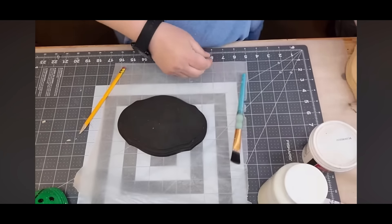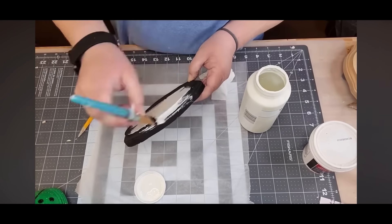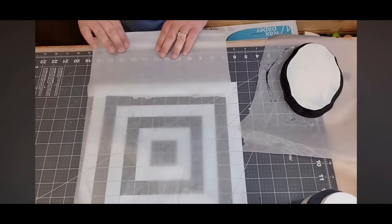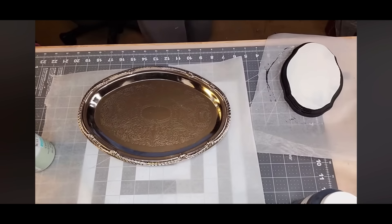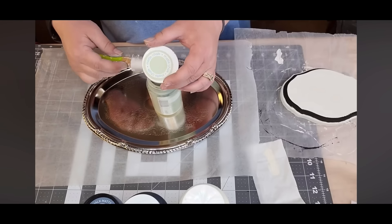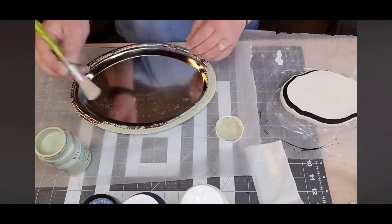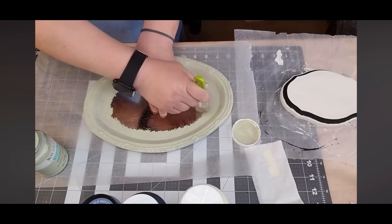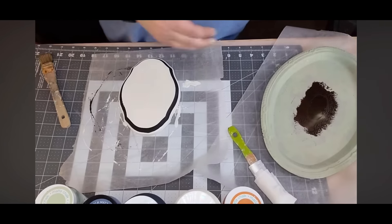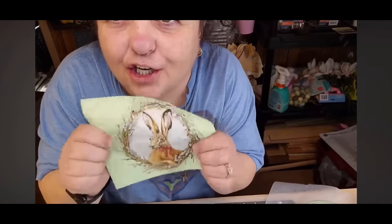I got one of those plaques from the Dollar Tree — I already painted one black for Christmas and didn't get to finish it, so I'm going to paint the top and the bottom ring of the plaque in plaster chalk paint and leave the center one black. I got one of those trays from the Dollar Tree and I'm going to stipple some celery chalk paint onto it — it goes on in lighter coats and dries faster. I got that beautiful napkin from Deborah Broussard — she sent me so many napkins, oh my goodness! She sent me the bunny one.